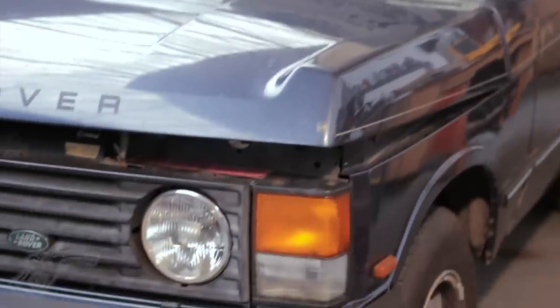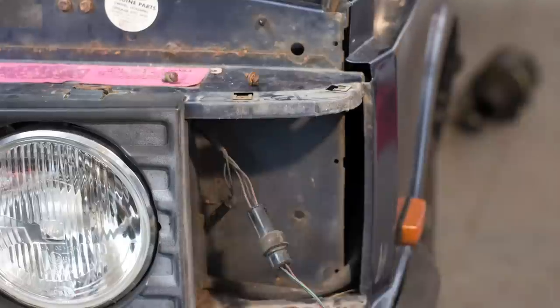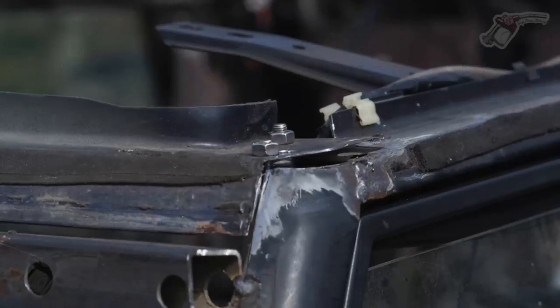It took four years all told to restore a Range Rover in the series — if you haven't seen that video, do check it out. I reckon had I not been doing it like this, it might have taken half that, probably even less.